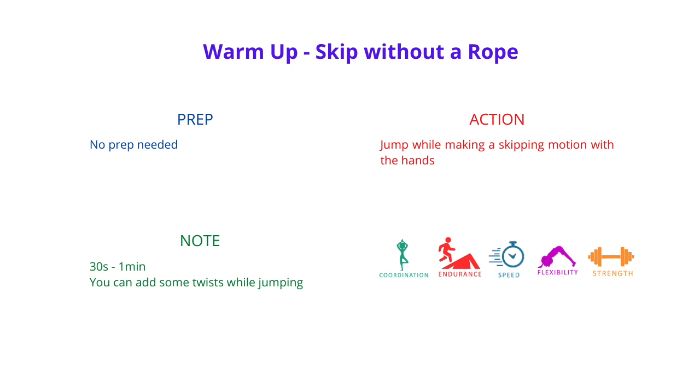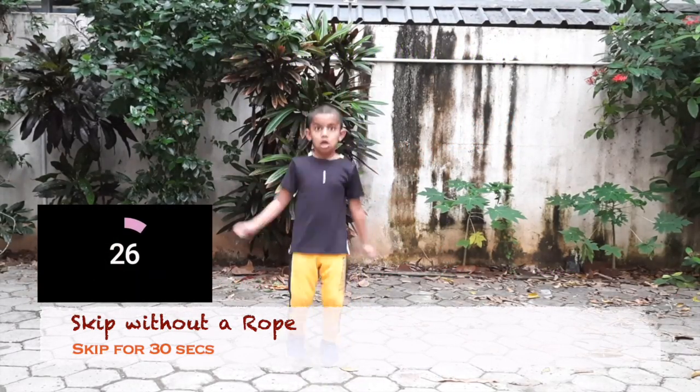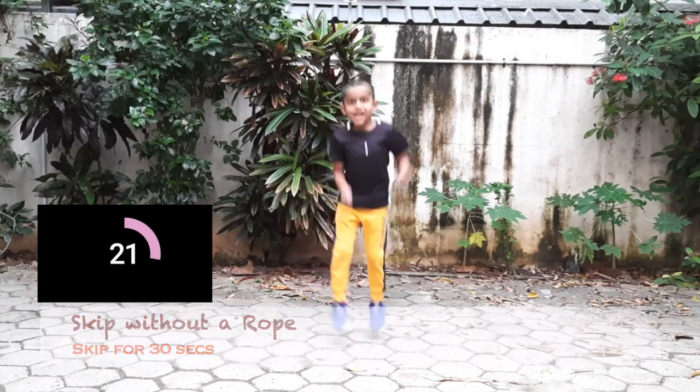Let's warm up with some skips without a rope. Jump up and down and make a skipping motion with your hands. Do this for about 30 seconds to a minute and you should be good to go.